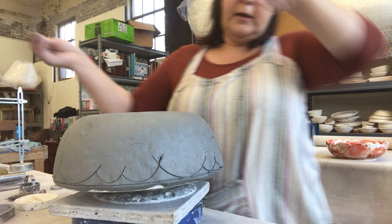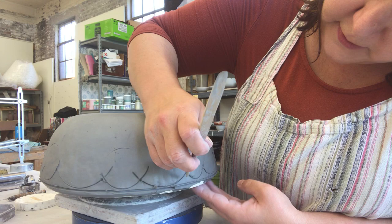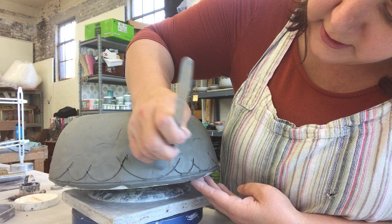Now I like to take a wooden tool and just mark where my knife is gonna stop. That is so I don't go further than I want to with the knife, because these points are gonna be tension points — and if the pot's gonna crack, it's more likely to do it at these spots.